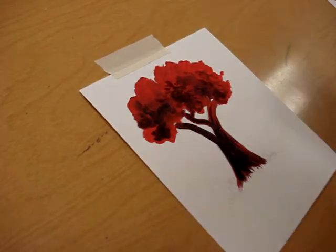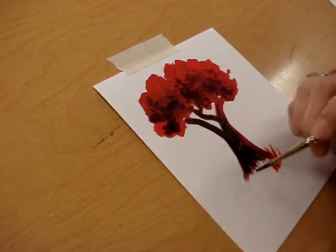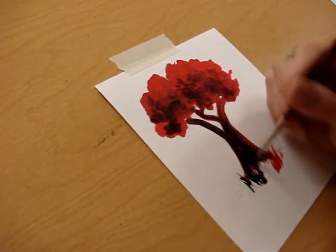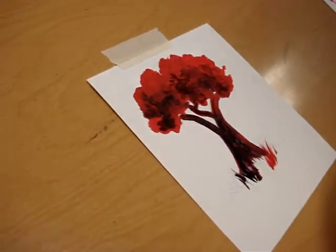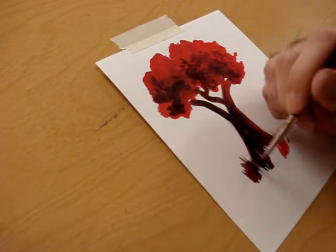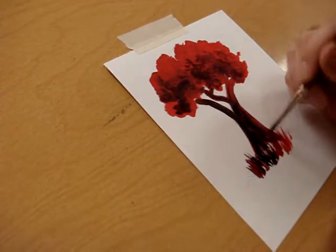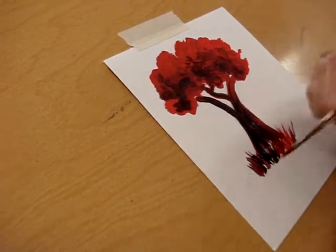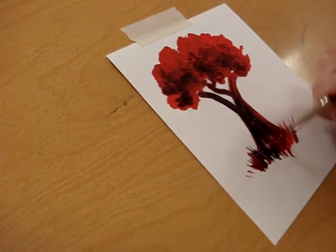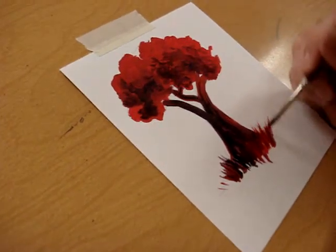Now for the grass, I'm going to once again change the direction my brush strokes are heading and lay in just some basic darks and lights, starting out with the darks first. I'm just going to cover up these little white spaces because we don't want any white to show through.